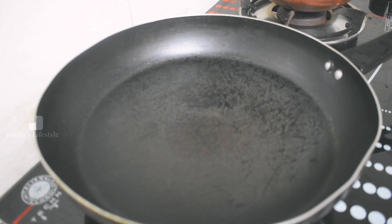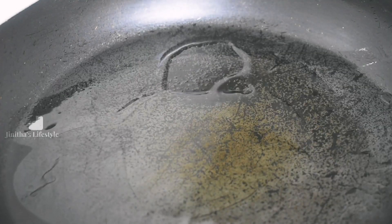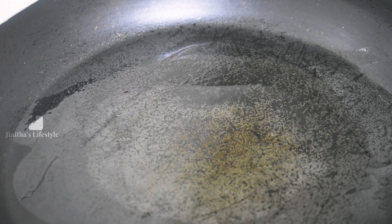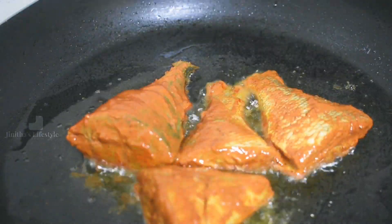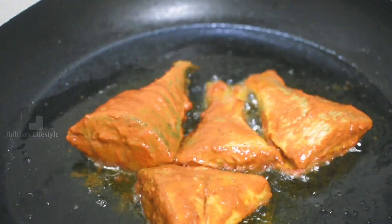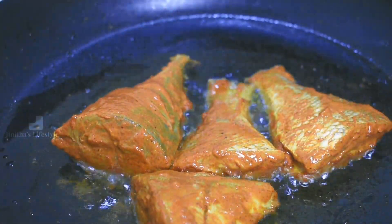We have to get the meat ready from the beginning. We put the meat in for half an hour and then we are ready to put it in the pan.